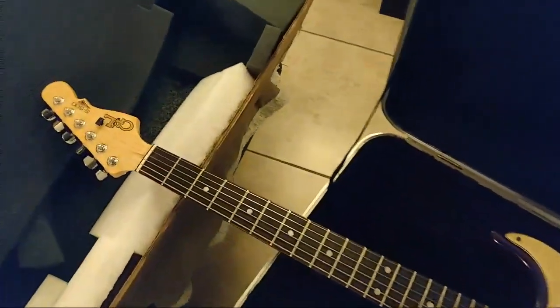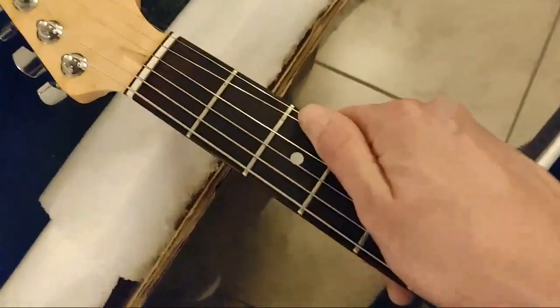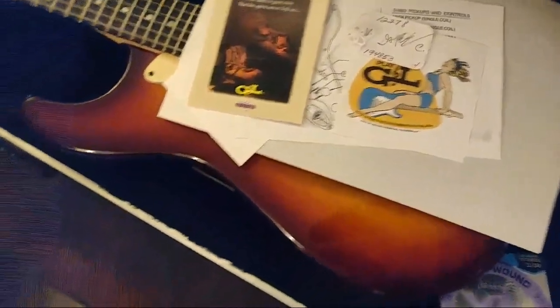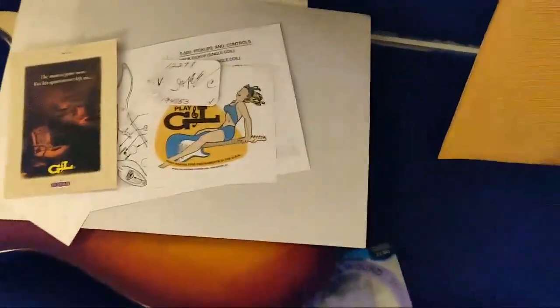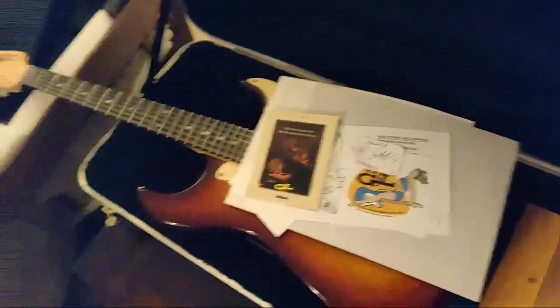Thanks for watching — this is my new G&L S-500 guitar. I'm going to try to do a video to address the fret wear and show how to fix that, hopefully without needing a full refret. I've never really done it before, but I'm going to learn how. Thanks for watching, bye!